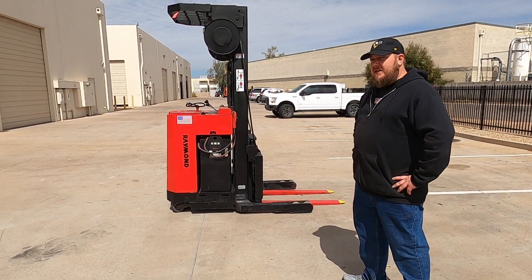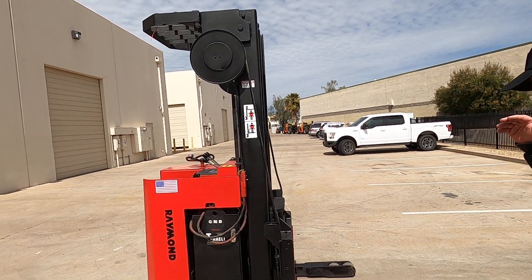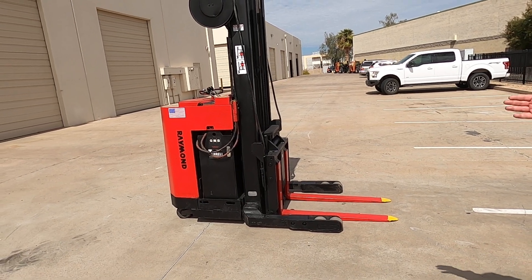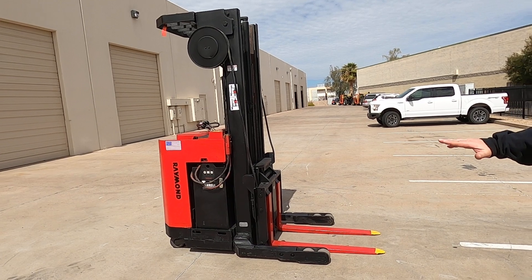This is a 24-volt electric unit. We've got a three-stage pull-free lift. The forks up front, of course, painted red with the yellow tip for safety. This unit reaches out and retracts back in. It also has a tilt function for the forks themselves.